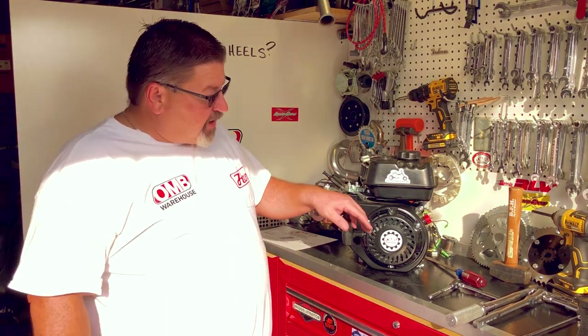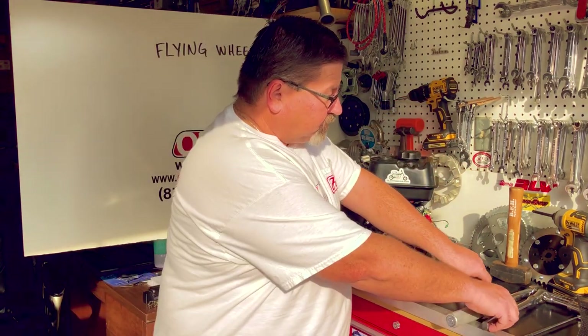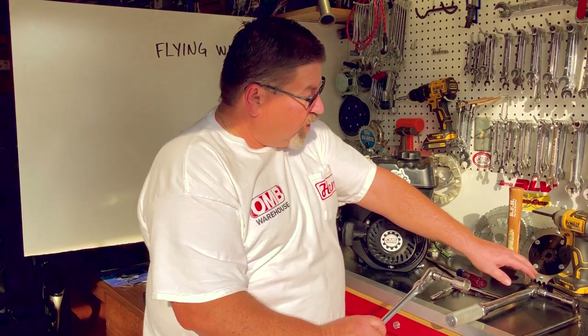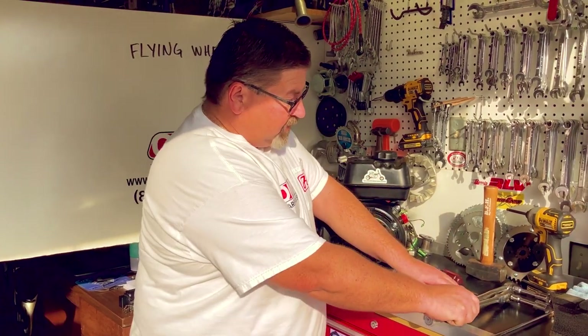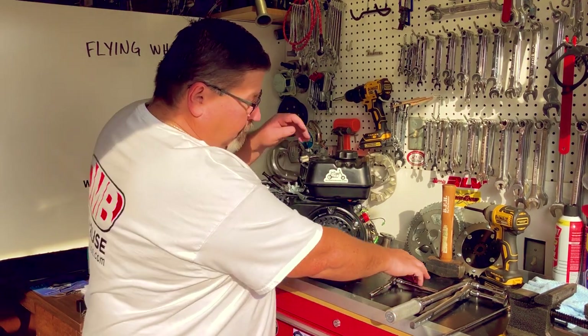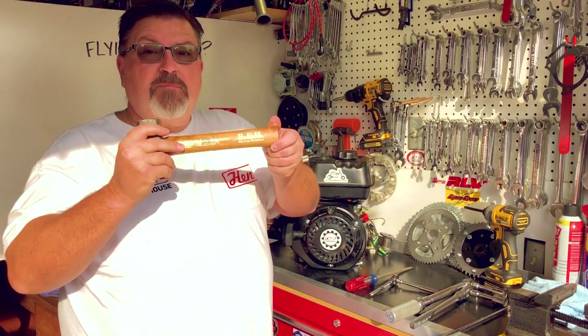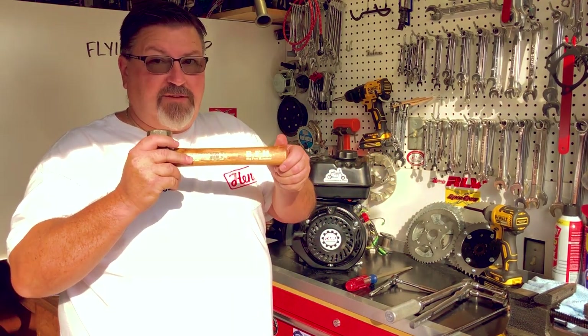What you'll need for this operation is an 8mm socket and ratchet, a 3/4 inch or 19mm socket, a torque wrench good to 54 foot-pounds, a large screwdriver, and what I like to call my big fun hammer, or BFH.